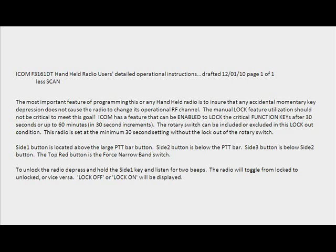ICOM has a feature that can be enabled to lock the critical function keys after 30 seconds or up to 60 minutes, in 30-second increments. The rotary switch can be included or excluded in this lockout condition. This radio is set at the minimum 30-second setting without the lockout of the rotary switch.